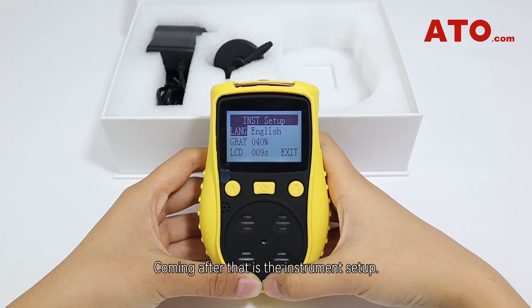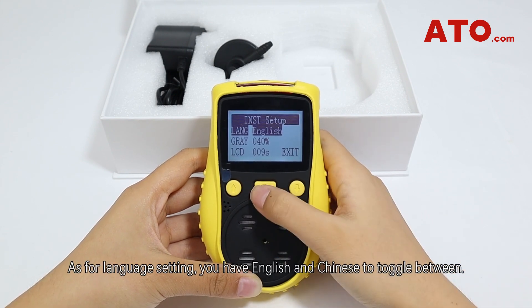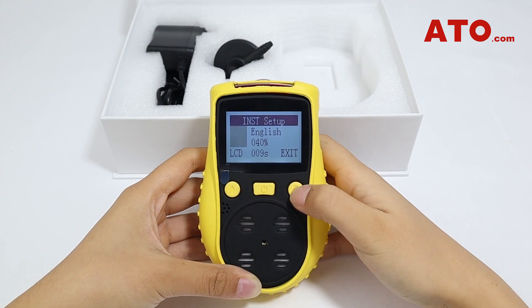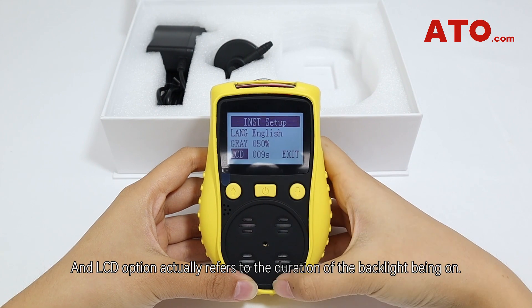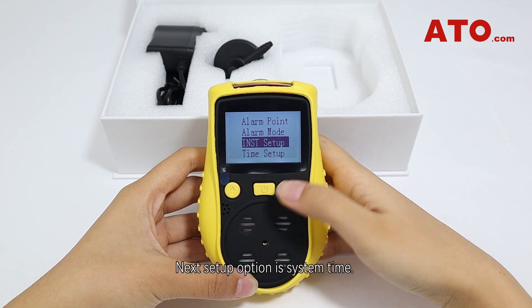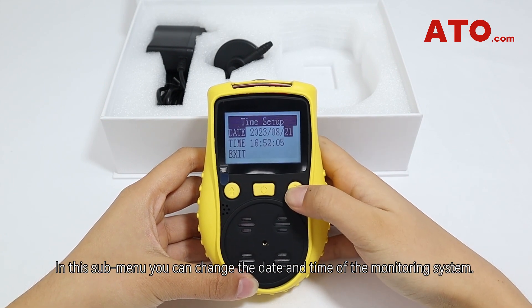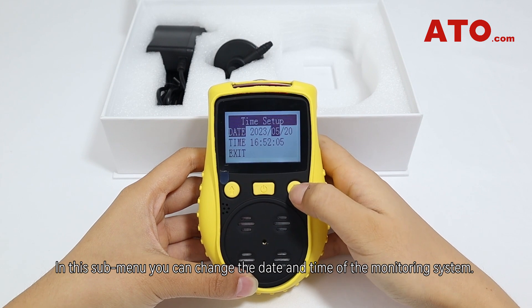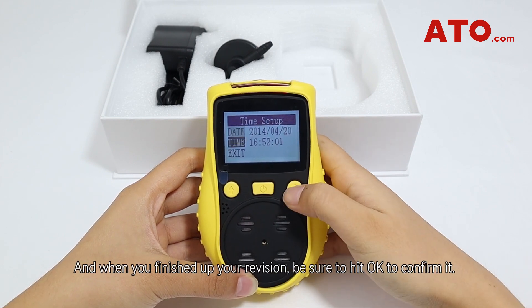Coming after that is the instrument setup. For language setting you have English and Chinese to toggle between. 'Gray' refers to the gray scale that you can adjust, and the LCD option refers to the duration of the backlight being on. The next setup option is system time, where you can change the date and time of the monitoring system. When finished, be sure to hit OK to confirm.